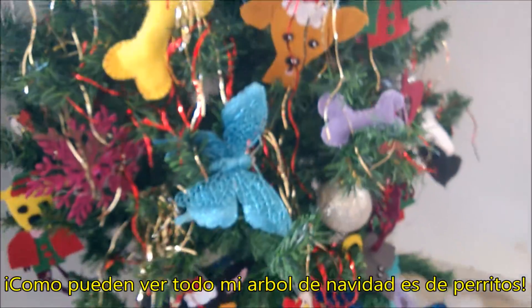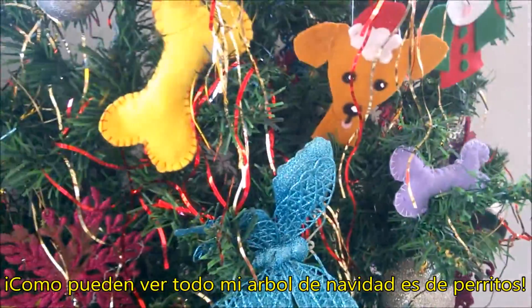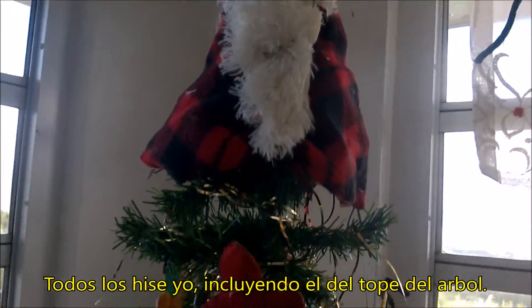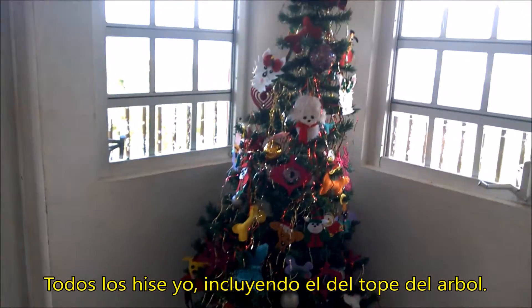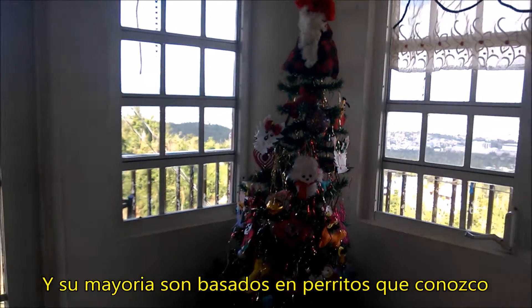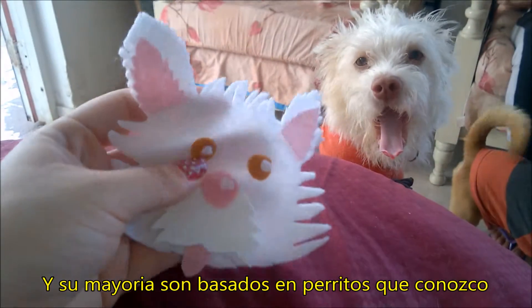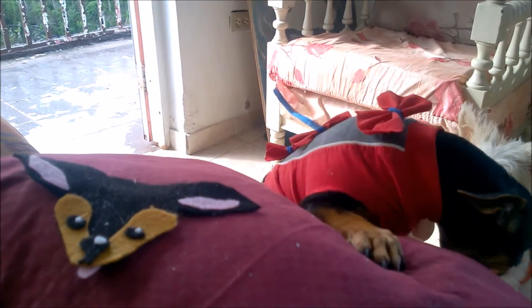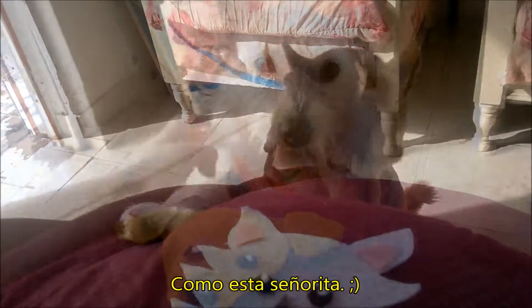As you can see, I decorated my Christmas tree with doggies. I made them all, including the top — the one on the top of the tree. Most of them are based on dogs that I know, as you can see. Like this little lady.